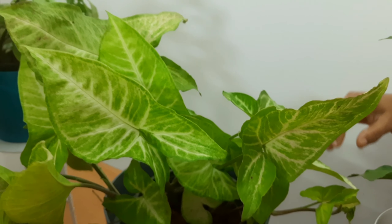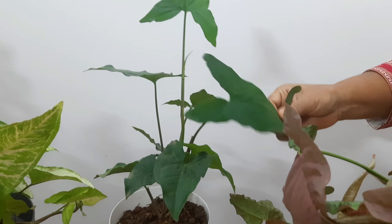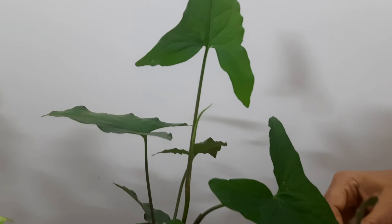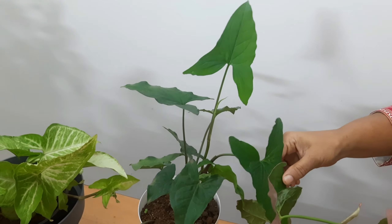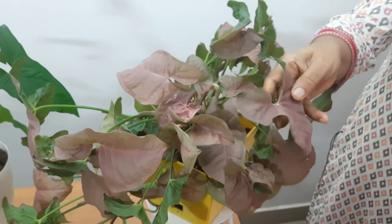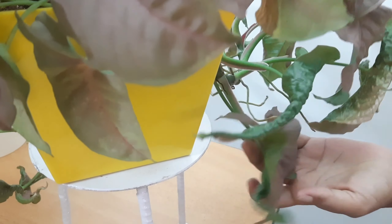We have a general selection of varieties. This one is dark green. This is a recent plant. This is a pink shade — it's a very nice leaf. Take a look at this one.